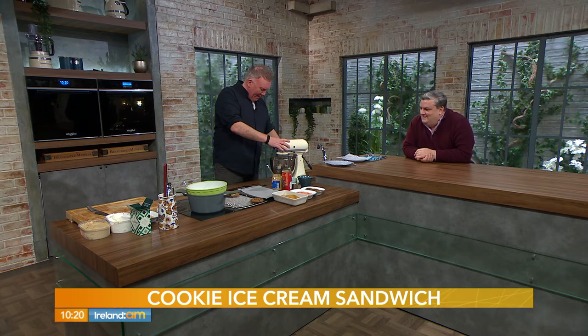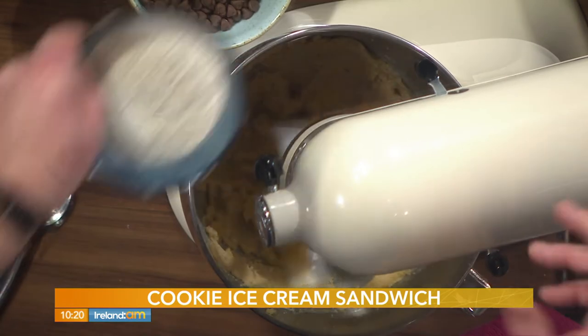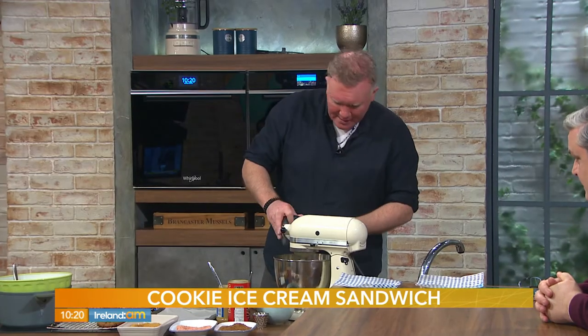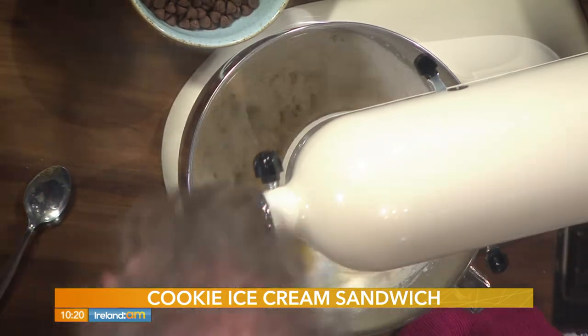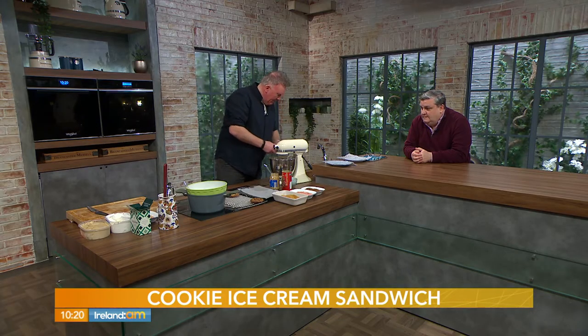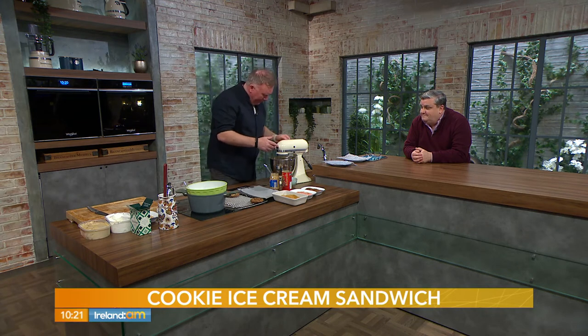Gently combine the egg. This mix will yield about 12 cookies, so you'll make 6 sandwiches. Now in goes 150 grams of self-raising flour and a pinch of salt. People ask why you add salt — it's that chemical reaction that gives the product a little lift and extra flavor.